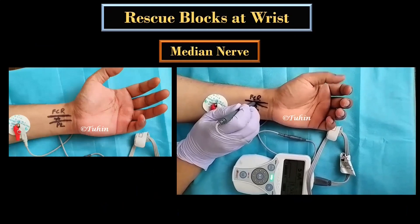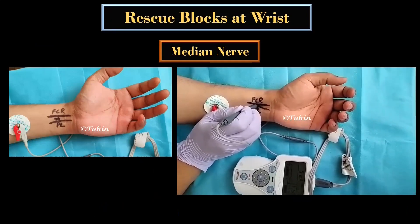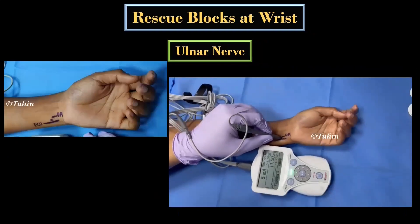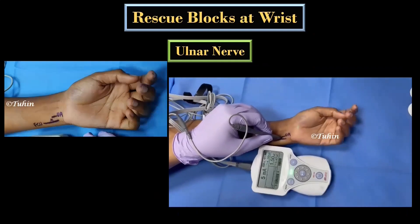At the wrist level, the median nerve is identified between the flexor carpi radialis and the palmaris longus tendon. You can ask the patient to flex the wrist against resistance to identify the tendons. For the ulnar nerve, the needle insertion point will be between the ulnar artery and the flexor carpi ulnaris tendon.